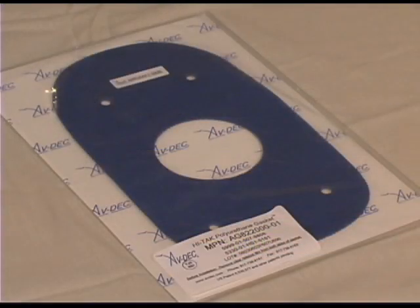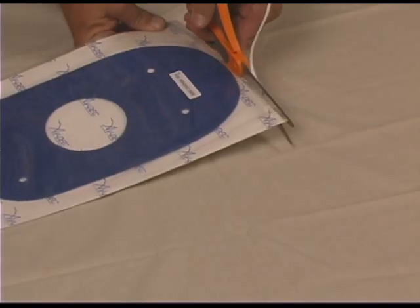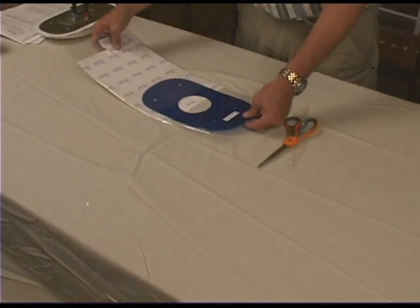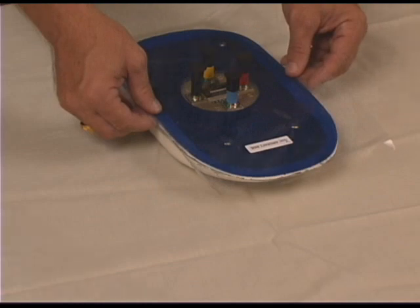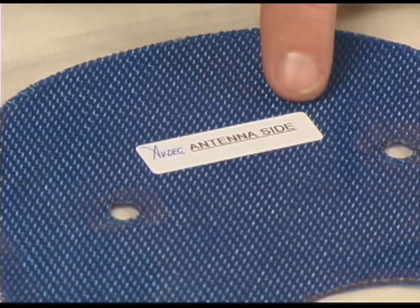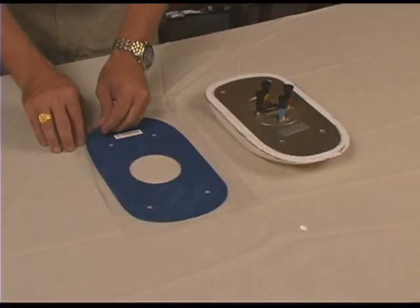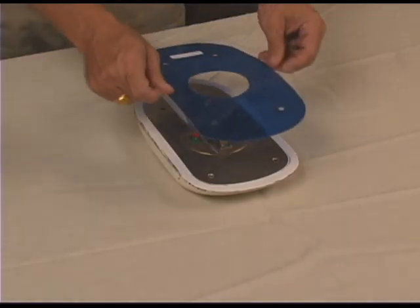ABDEC Hi-Tech Polyurethane Gaskets are supplied with protective release film on both sides of the gasket. Leave the release film in place until ready to install the gasket. Remove the gasket from the protective packaging, taking care not to fold or bend the gasket. Verify that fastener holes and connector cutouts in the gasket will align with the antenna when positioned for installation. Trim the perimeter of the gasket flush with the antenna if needed. Remove release film from the side of the gasket marked antenna side.